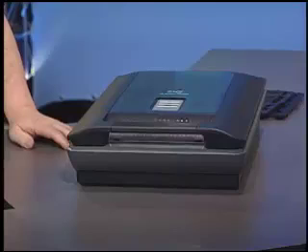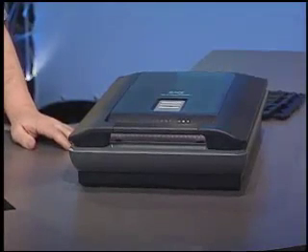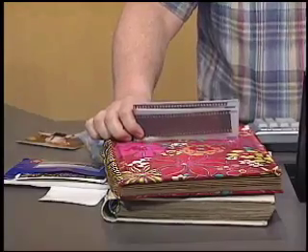Each of the colors that we scan in is sampled at 16 bits per pixel, meaning that we have 96 bits for every pixel that we scan in. This is very important when we're scanning in small items like our negatives, because when we scan in a slide negative, we want to be able to enlarge it — not look at it as a tiny little image. The more information we capture when we scan in a slide, the better.